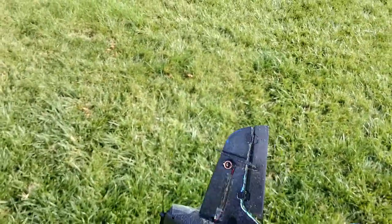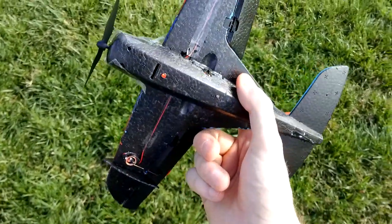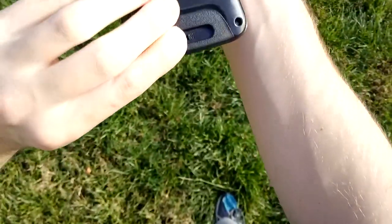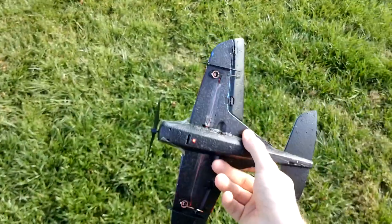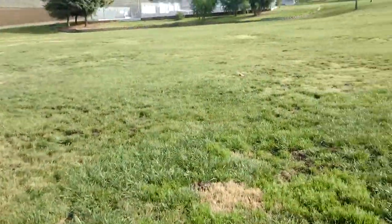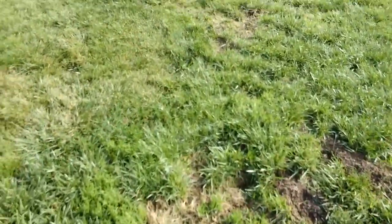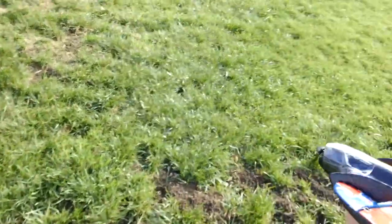Okay, first thing you do — press that button there to power on. Light on the bottom comes on. Turn the controller with the switch on the back. Go throttle up and throttle down — you see it flash. Now you're ready to launch. These are two dimes in the front, about 2 to 3 grams for a counterweight. Let's go half throttle.